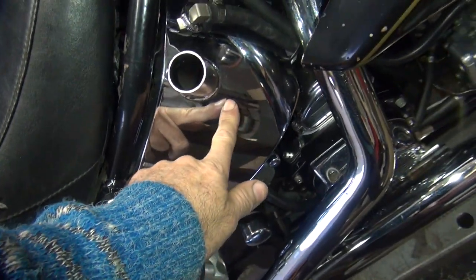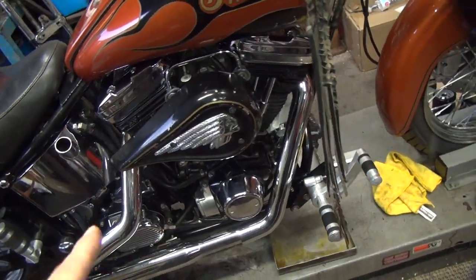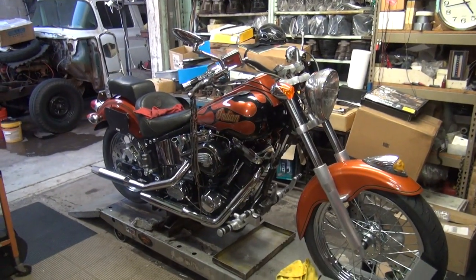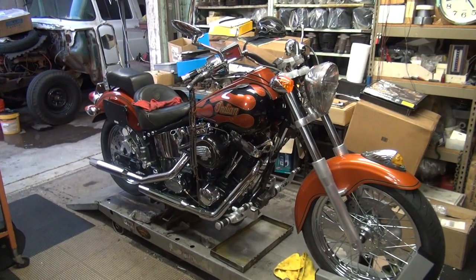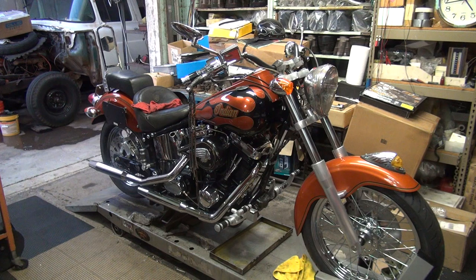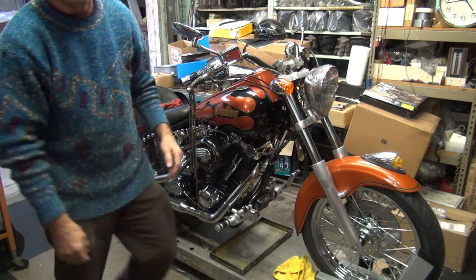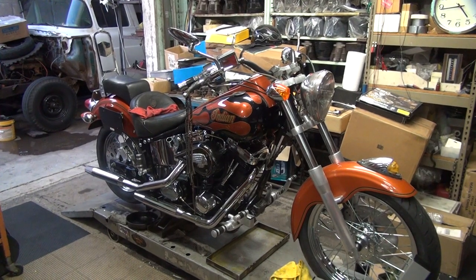Oil level right now is about here on the tank and we're gonna pump that down about a quart. I'll shut the motor off and that should get all the oil flushed out of the bike and have fresh oil in it. We don't know what we've got in there right now. I got the pan set up right underneath the breather tube right there so it'll catch any overflow oil coming out. Hopefully everything's gonna drain in the pans and not on the rack.